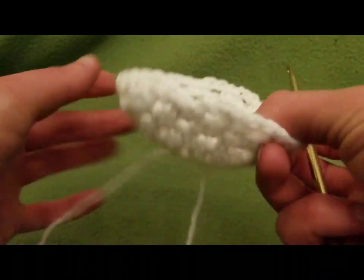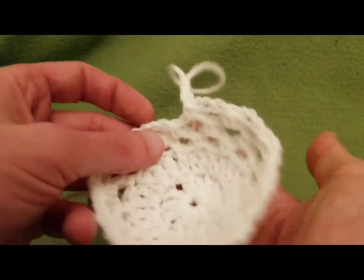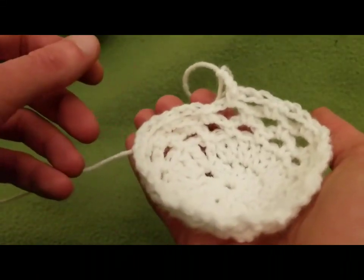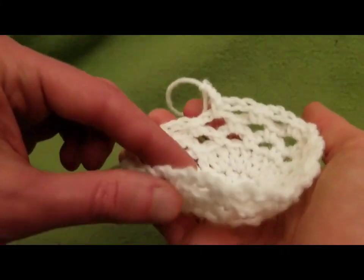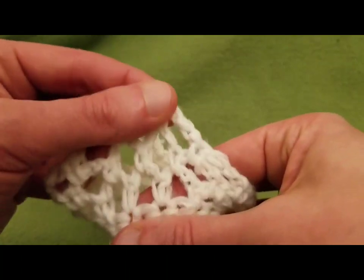As you can see, it's starting to pucker and create a bit of a bowl shape. Around this point, what you would do is put your apple in here and figure out: is this going to fit? Is this going to work for me? Also keep in mind that this does stretch quite a bit.